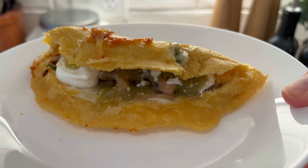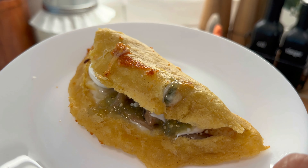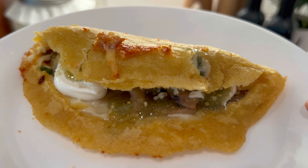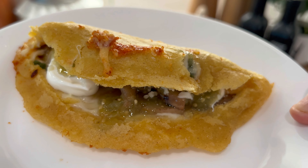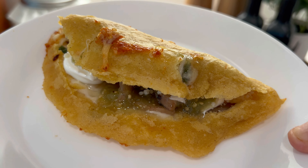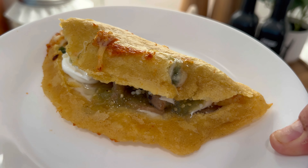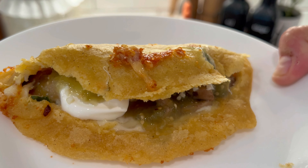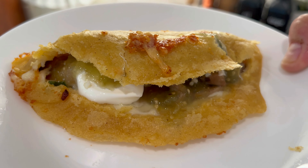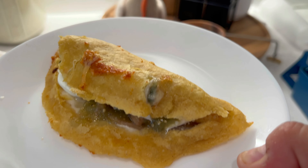Así quedan estas deliciosas quesadillas de champiñones. Las pueden hacer de lo que ustedes quieran: pollo, papa, champiñones, flor de calabaza, nopales, requesón, lo que sea. Y quedan deliciosas. Bueno, pues este es el video del día de hoy, espero les haya gustado. Si les gustó, por favor compártanlo, suscríbanse a mi canal y denle click a la campanita para que les lleguen las notificaciones cuando subo un nuevo video. Gracias por haberme acompañado hasta el final. ¡Nos vemos en el próximo! ¡Adiós!